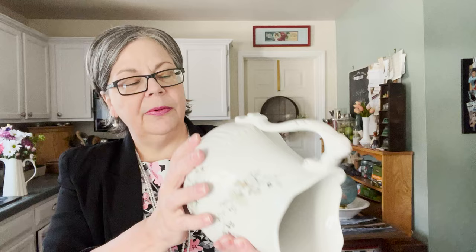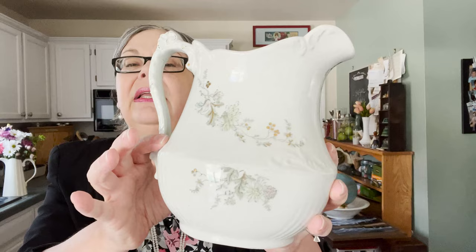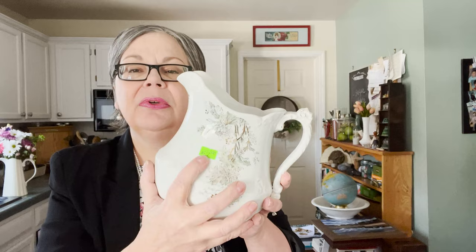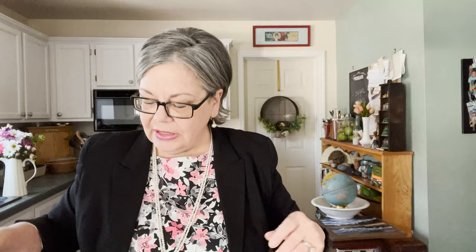Here's another piece of ironstone, this one marked John Edwards with a pretty design on it. It would be preferable without the decoration — it would sell better and for more because people prefer white — but it was four dollars and I couldn't leave it on the shelf. The pattern is called Chrysanthemum, referring to these flowers with a little bit of pink on them. I've priced it at about eighteen dollars; without any decoration it would sell on Etsy for about thirty-five.